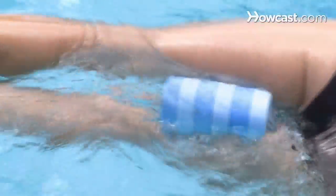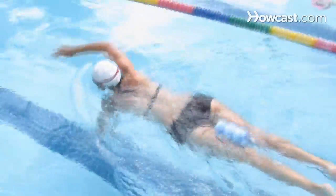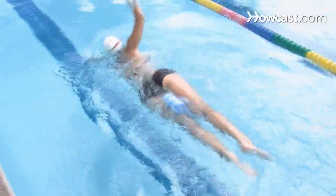Step 4. Try pole floats, which immobilize your legs while you concentrate on your arm technique and working out your upper body.